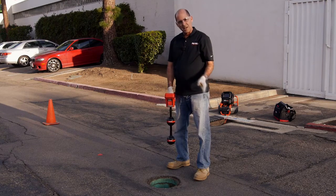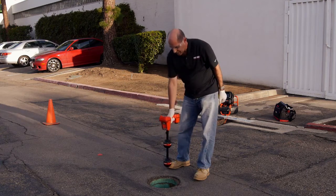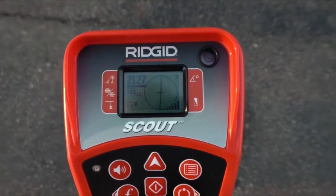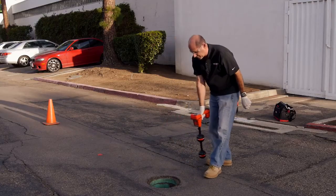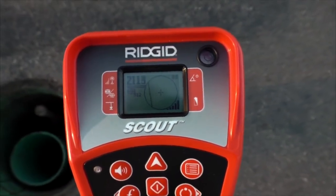We've localized the Sonde and pinpointed it by mapping out the poles and the equator. Next, we'll verify by confirming that the signal is strongest at this location, and we'll do that by making sure that the signal drops if we move the receiver in any direction — which it does.